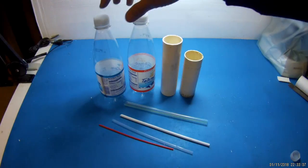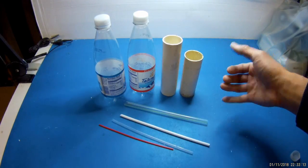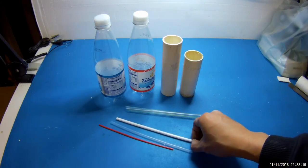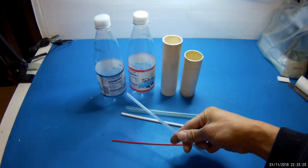For this project, you're going to need two plastic bottles, two sections of one and a quarter inch PVC pipe that are about six inches long, a bubble tea straw or tapioca straw, and a standard size straw. Depending on the viscosity of your paint, you could use a coffee stirrer and a standard size straw.